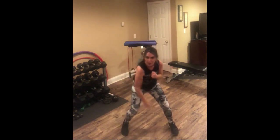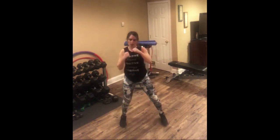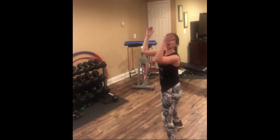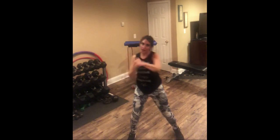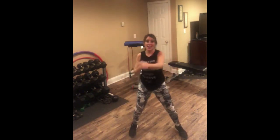I got a combo for you — double jab, double, double, single, single, single, clap. Double, double, single, single, single clap. If you're modifying, you follow a local clap — you stay here, right, left, single, single, single, clap. Higher impact — we're going to jump on that clap. I want you to give me as much air as you can — eight, seven, come on, six.